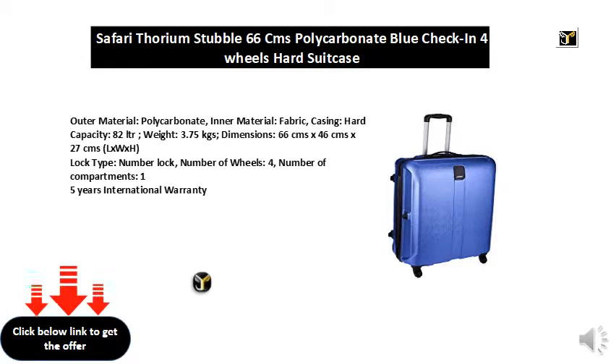Weight: 3.75 kgs. Dimensions: 66 cm x 46 cm x 27 cm (L x W x H). Lock type: number lock.